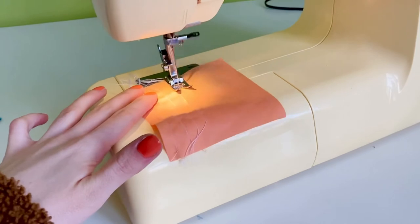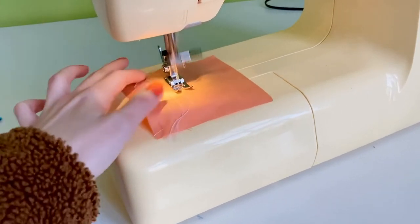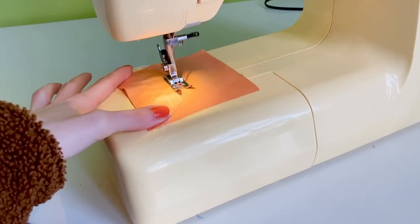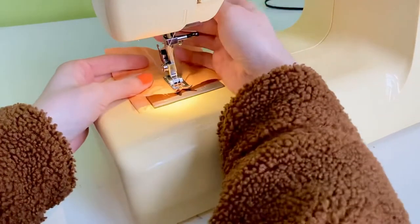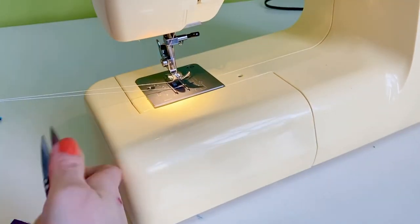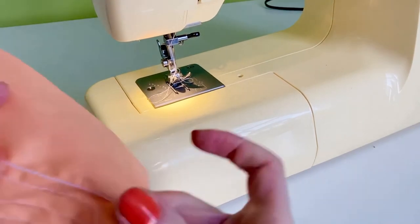Now for a little bonus stitch. I have changed the dial onto the stretch stitch setting. This creates a triple stitch, and this is by far the strongest stitch. This is what you use if you want to make sure that something is never falling apart ever again.